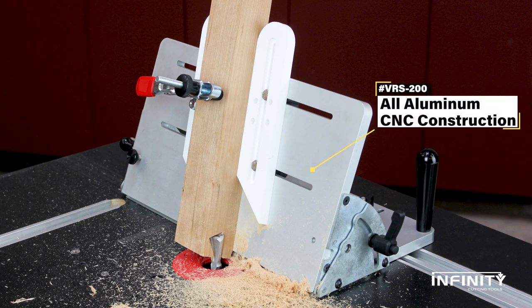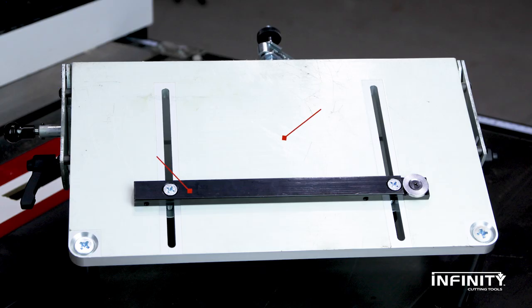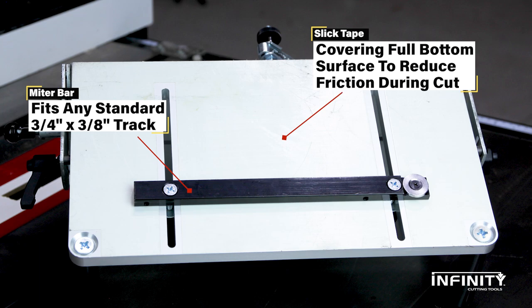Infiniti's adjustable angle vertical router sled brings safety, stability, and versatility to multiple tools in your shop. It will work on any machine with a standard 3/4 by 3/8 inch miter track.